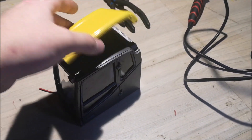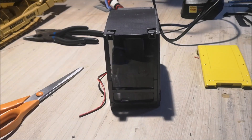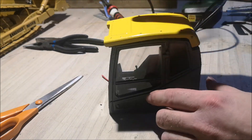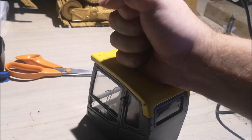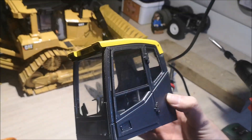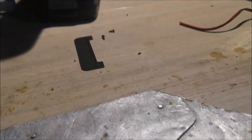Now I'm going to glue this roof onto the cabin. I'll just give it a little tap — there we go. I almost forgot: